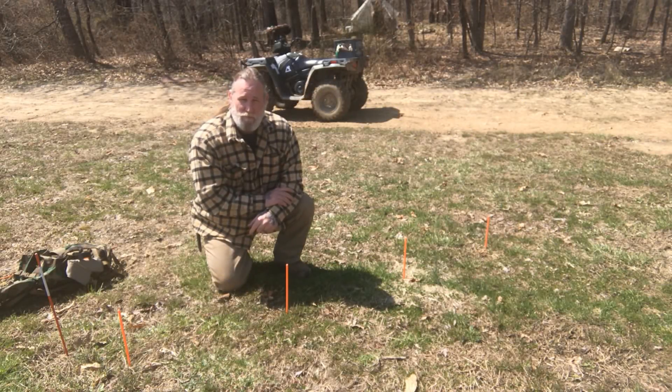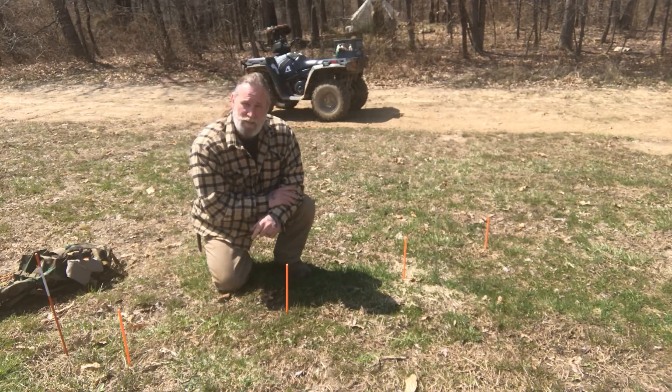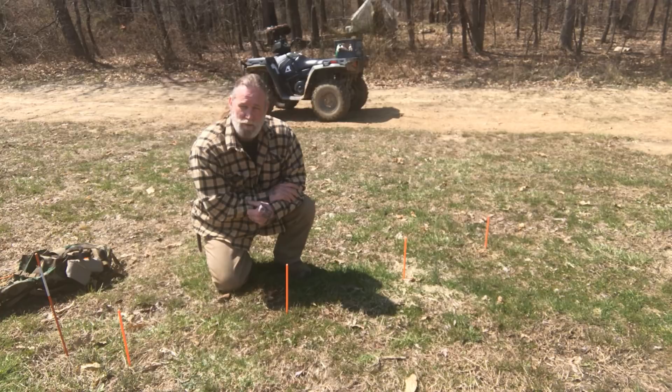Morning folks. I'm Dave Canterbury with Self Reliance Outfitters and the Pathfinder School. What I want to show you today is a technique that was developed and taught by Ron Hood called the Audemon or Audemoni Sun Compass.